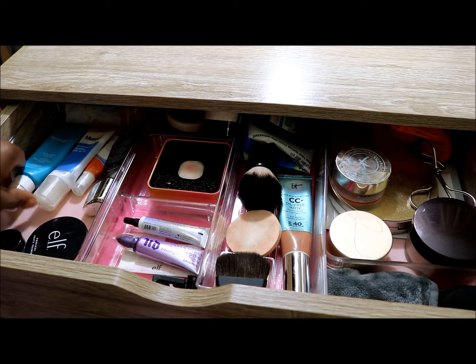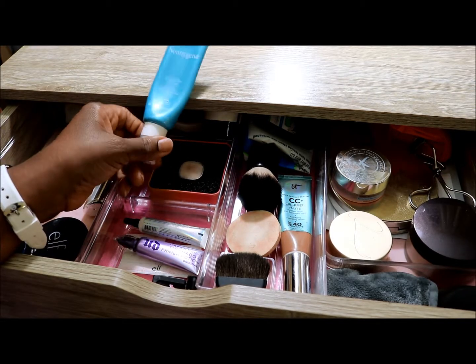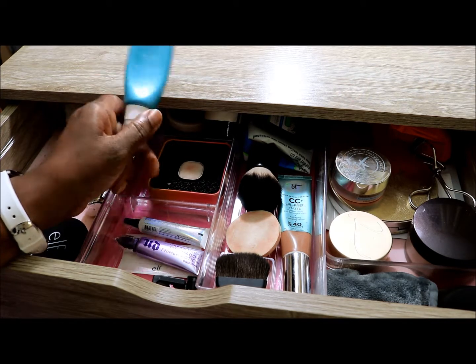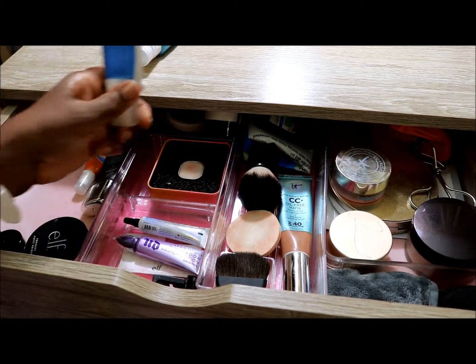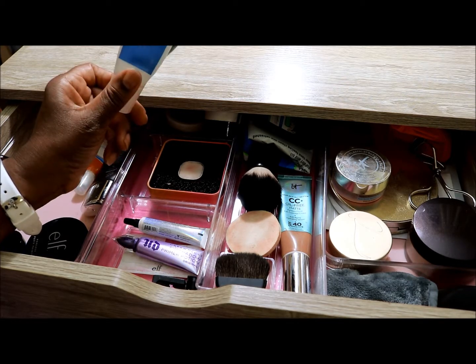To the far left I have the Neutrogena Hydro Boost Water Gel that I definitely use during the summer months — it has a broad spectrum SPF 15 and is one of my faves. That is going to go away for the summer. I have the Murad Oil Control Mattifier which is almost done.